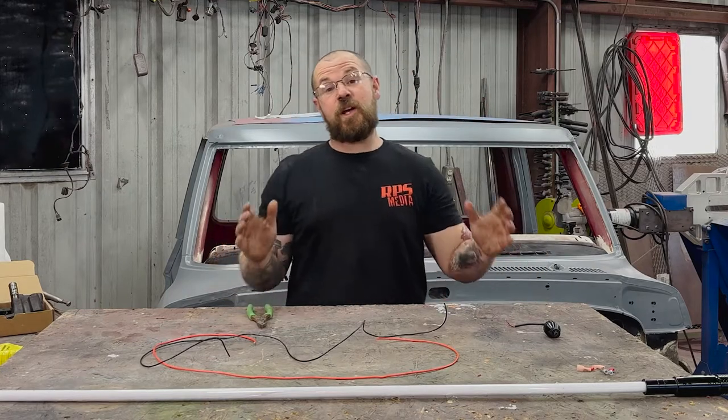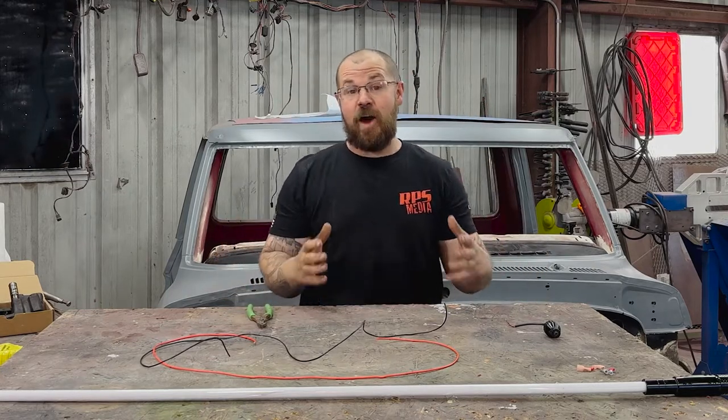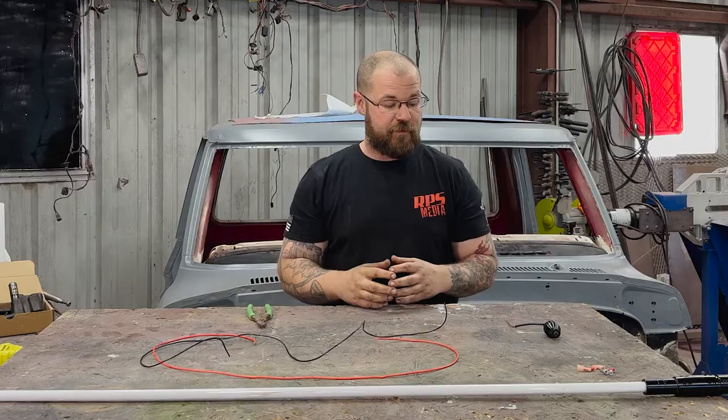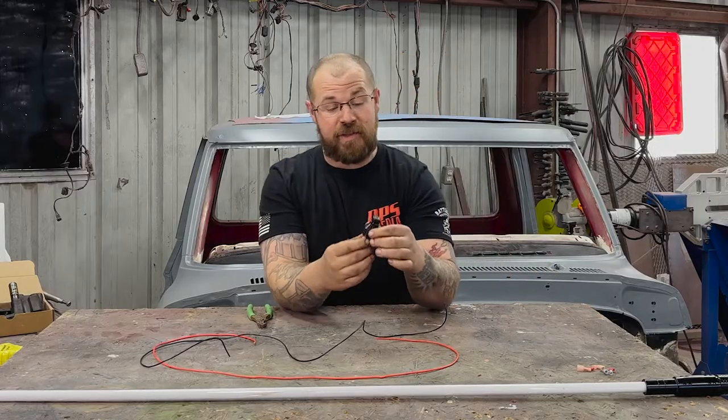What's up folks? So if you're here, you're probably wondering exactly how to wire in your whip lights. So we're going to explain that really simply, really quickly for you. First of all, we've got the base to the whip light.